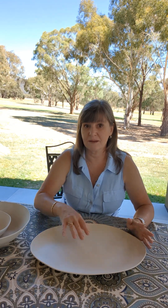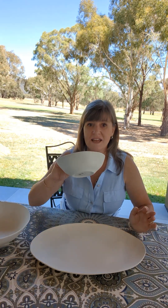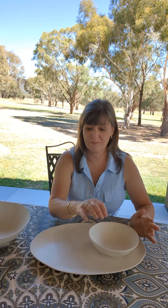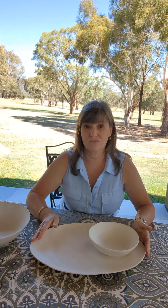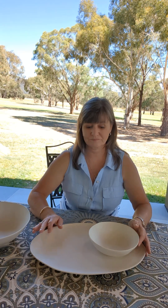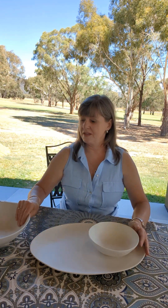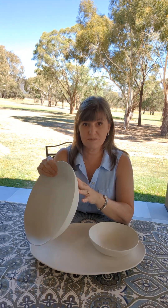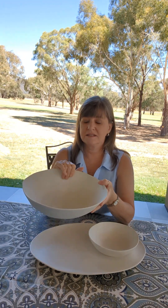Or maybe even just cheese and crackers on here. You could also take the small serving bowl, put it on there, fill it with dip, add some crusty bread on the side, and you've got another really terrific serving option.